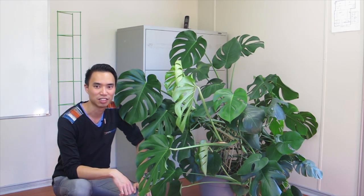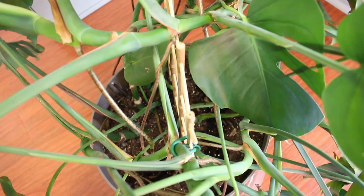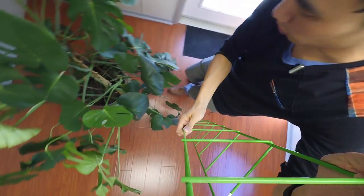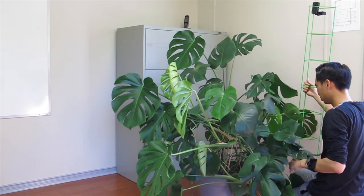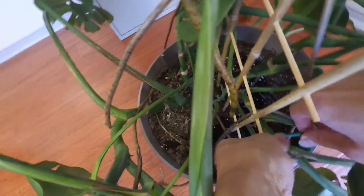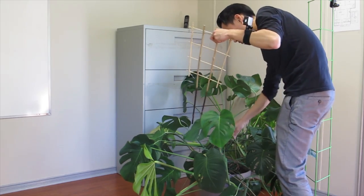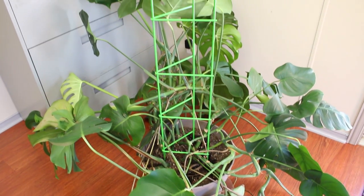So why don't we set up the trellis and help this monster grow really tall. I've got my tools here. I'm going to take a look and see which vines need to be trellised up higher and which ones can stay on this lower one. Now let's see where we can fit this trellis in. This might be a little tricky — maybe I'll have to take apart the old one. Now we've got all sorts of velcro and twist ties to tie up the Monstera deliciosa.